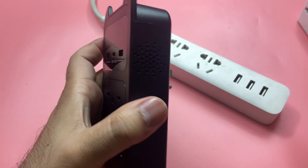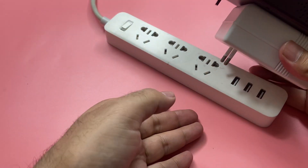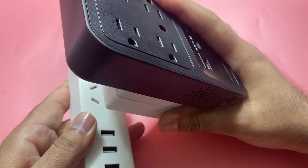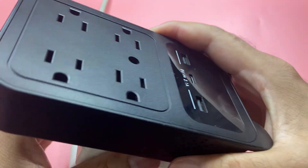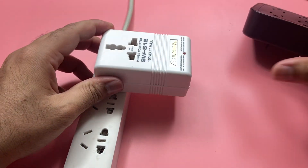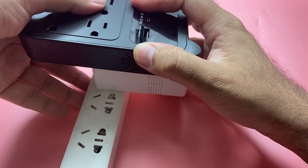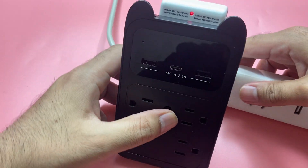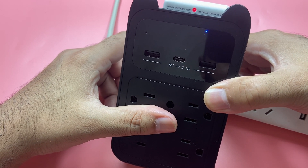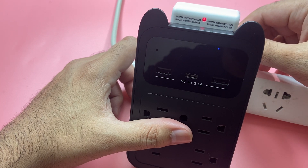This is a US accessory. If I plug it in here — let's plug it in and see if it works — it should turn itself on. There you go! See, it has started working even at 220 volts because of this voltage converter. That's the need for this voltage converter.